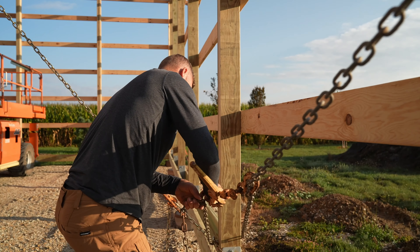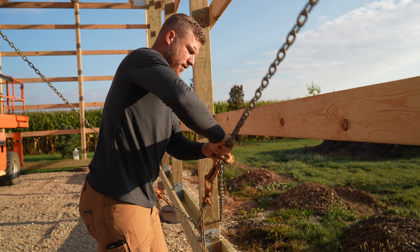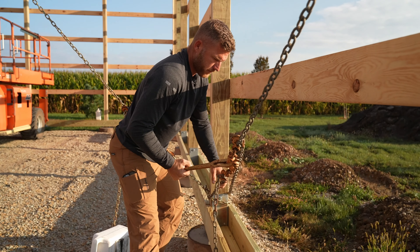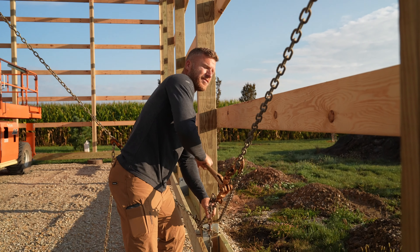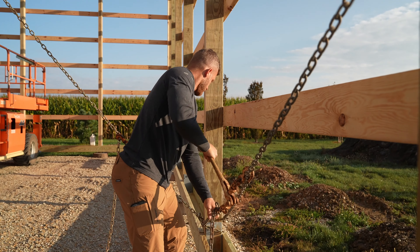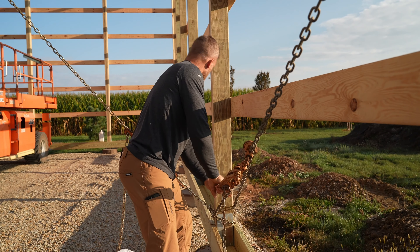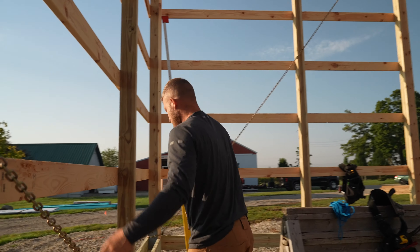Now this is the way I want it to pull, so I'm going to make sure it's kind of snug — even that's not enough. I'm just finding where I feel like I'm putting some tension, and it's not going to take much because there's nothing really holding these walls. That might be enough — let's go ahead and check this corner.